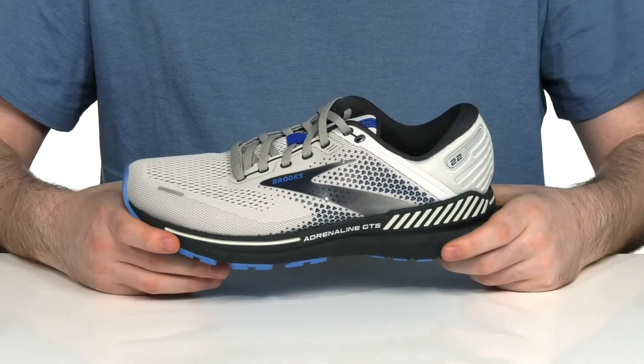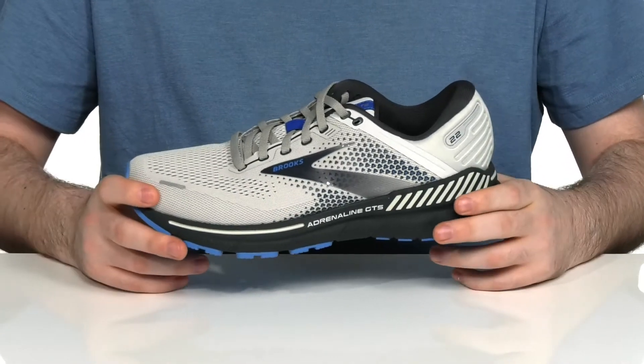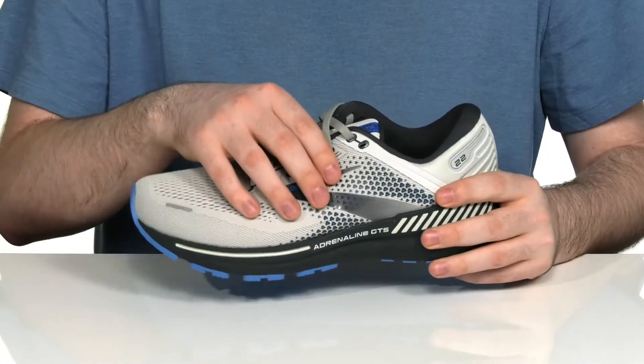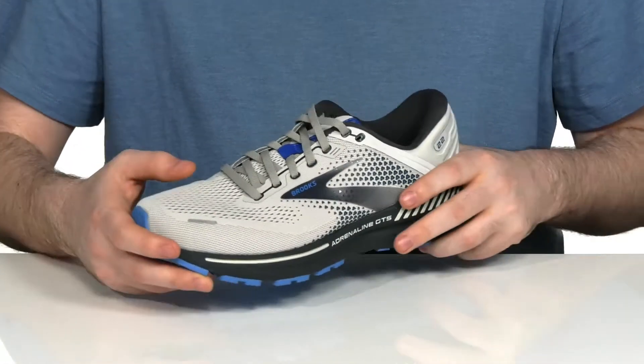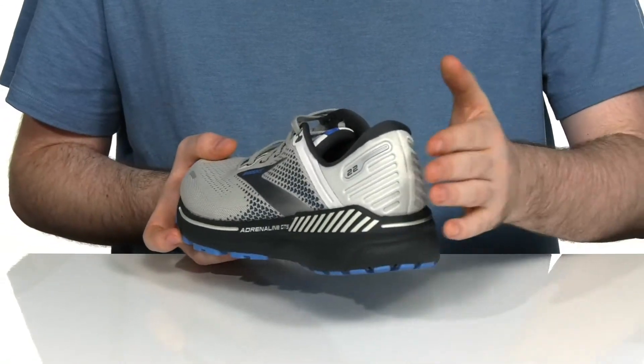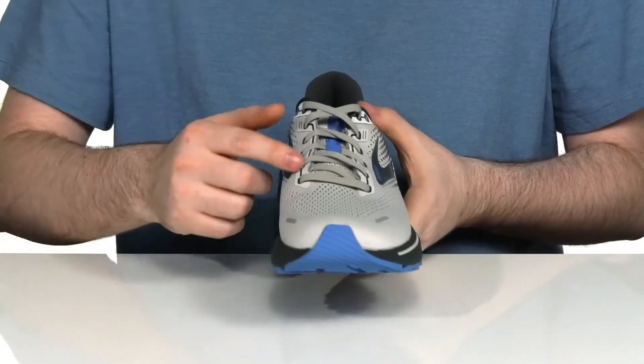Keep yourself energized when you're running in this stylish shoe from Brooks. This athletic silhouette uses an engineered mesh upper that's going to hug your foot and keep you supported, while it increases breathability with all that perforation. There's also some synthetic materials in the heel to give you a lockdown fit, with a traditional lace-up to keep it secure across the front.